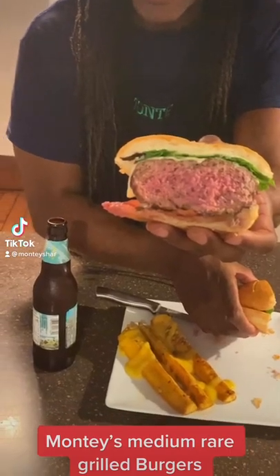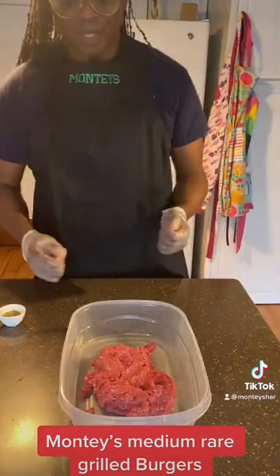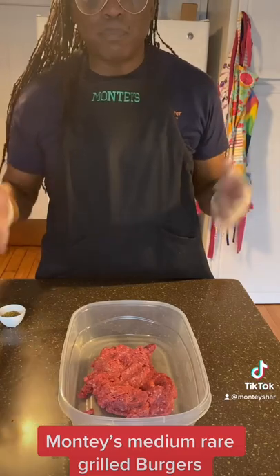Monty's Medium Rare Grilled Burgers. Hi guys and welcome to Monty's channel. Today we're doing taste — how to make the best beef burger.